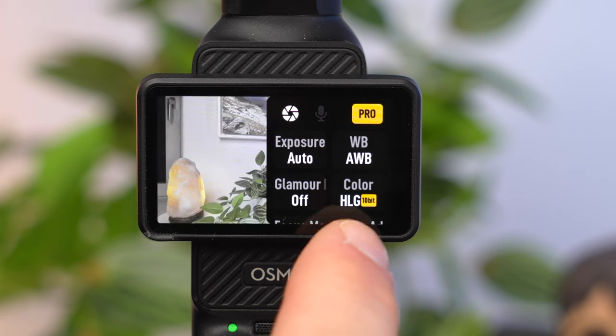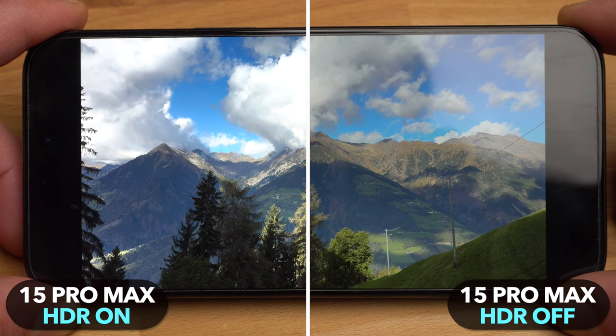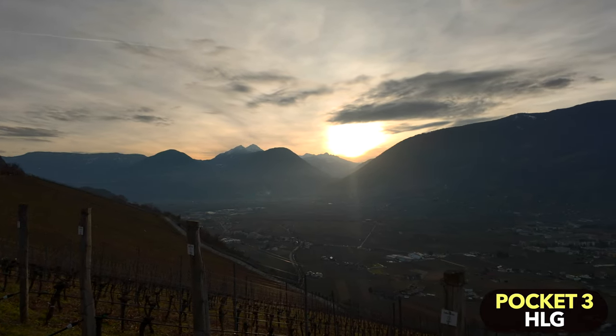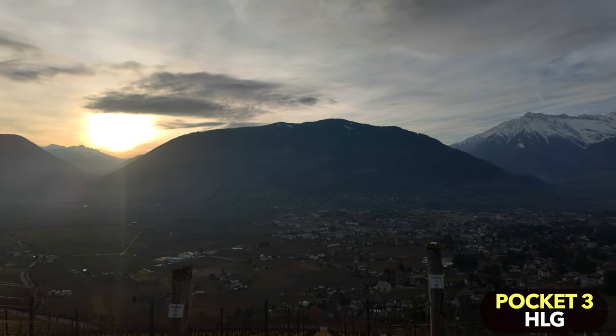If you use D-Log M, the Pocket 3 will no longer optimally adjust the exposure to the face, which can lead to underexposed shots especially in backlit situations. I would therefore not shoot in log when vlogging. Displays that can show significantly brighter highlights — so-called HDR displays, like the iPhone 15 — can benefit from the HLG color setting. Your recordings will then have a significantly higher dynamic range and display much brighter highlights, but you can only benefit from this on an HDR-capable display.